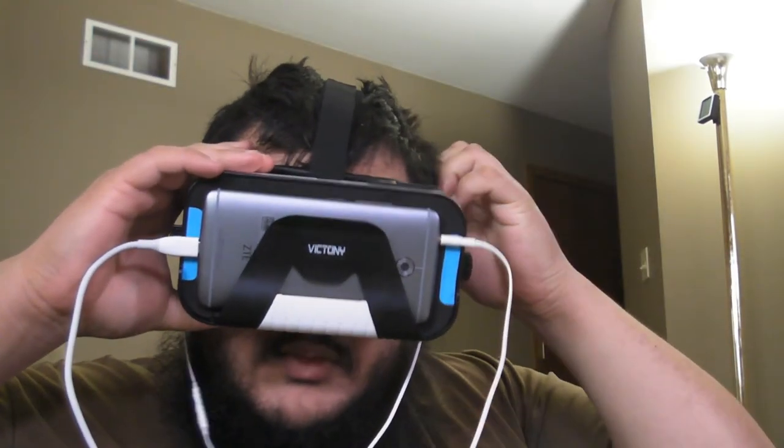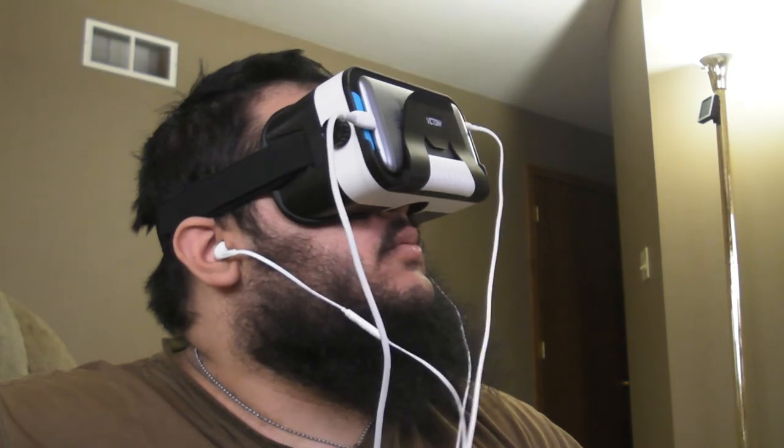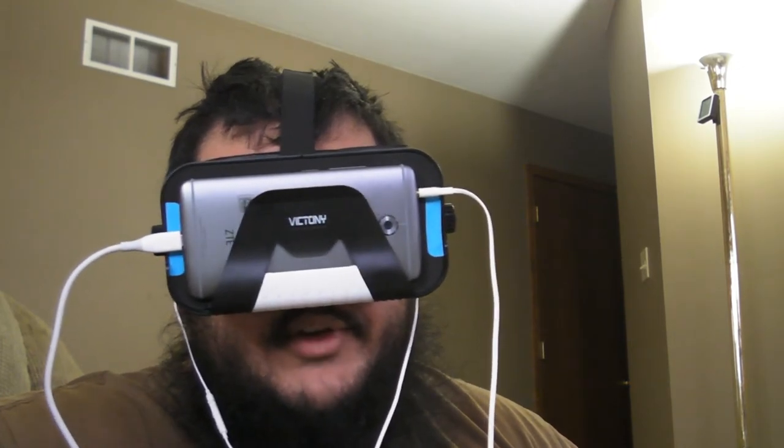This review simply wouldn't be complete without you seeing how it fits on my face. With everything plugged into the phone — battery pack on my side, headphones plugged in — this is what it looks like. I'm nearsighted, so I don't need to wear my glasses when using the VR headset. All together, the feeling isn't half bad. It's very comfy like I was saying, and I've used this headset for hours and hours on end without any difficulty.